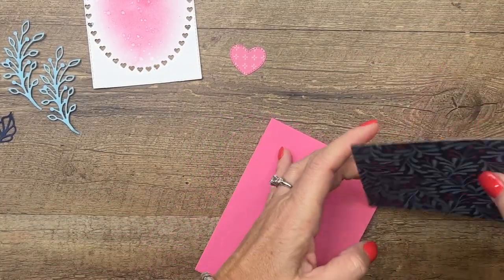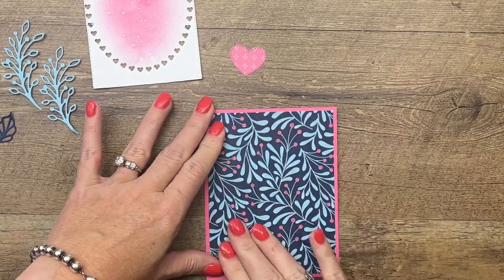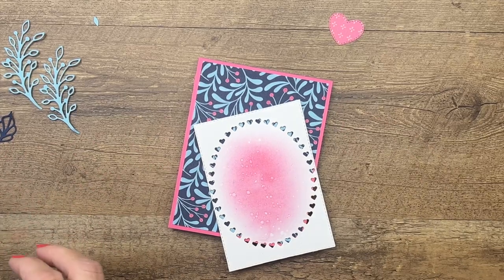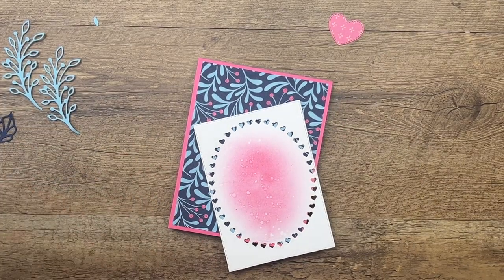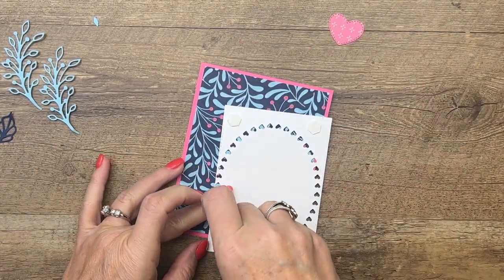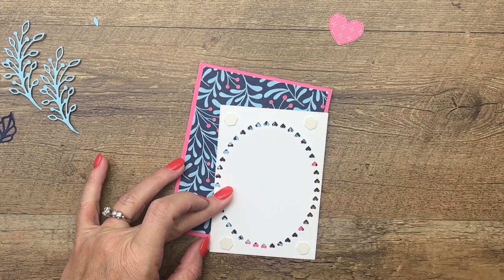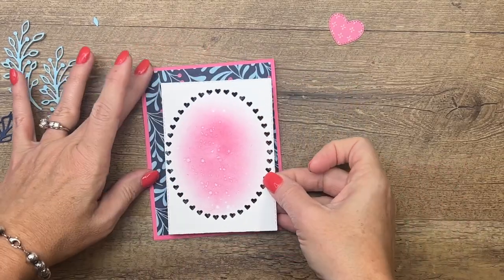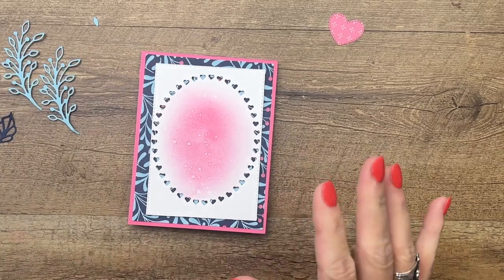We've got a polished pink card base and I've cut my DSP four by five and a quarter. There is a free PDF that goes with this project, as well as two other Fitting Florets projects. I spent a lot of time making projects with this suite because I love it so much, so if you're looking for ideas make sure you hop over to my blog.